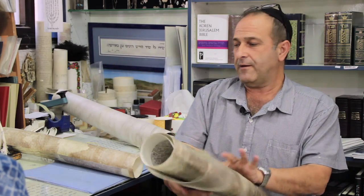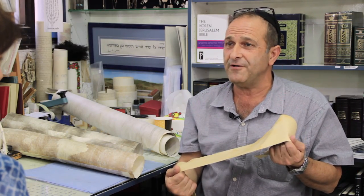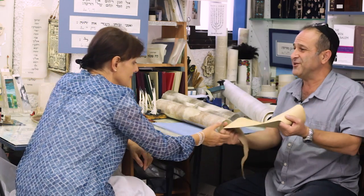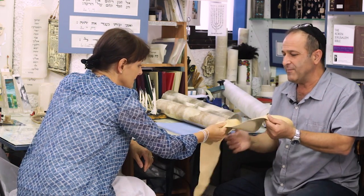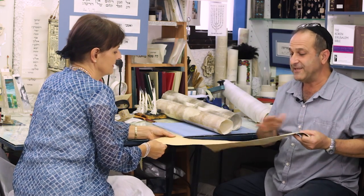There's another animal we can use — the deer. Deer is also kosher, but it's very difficult to catch. This is one of the skins. It's thicker, yes — and it's really difficult to work on. If you make a mistake, it's very, very difficult to clean.